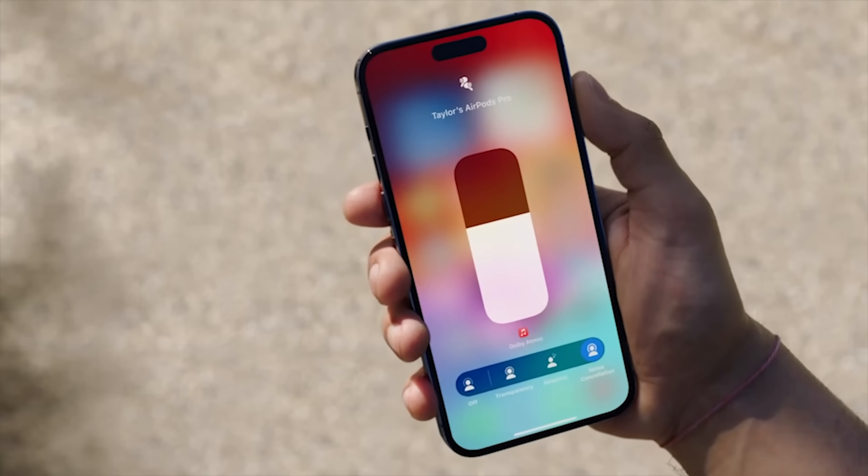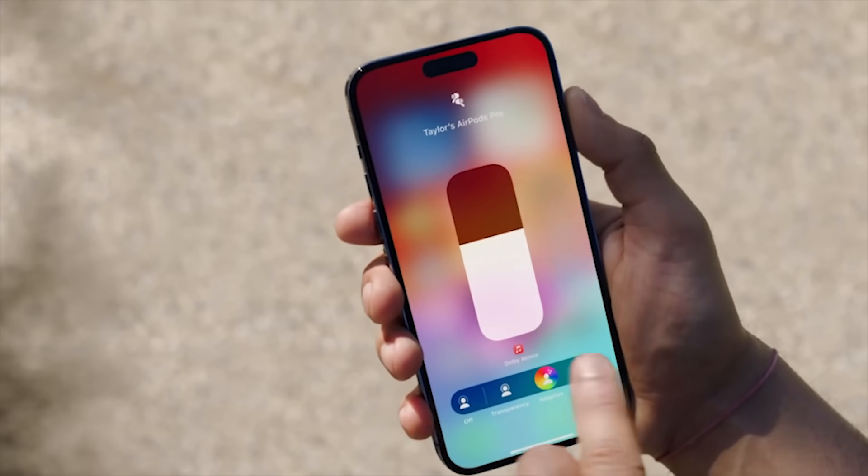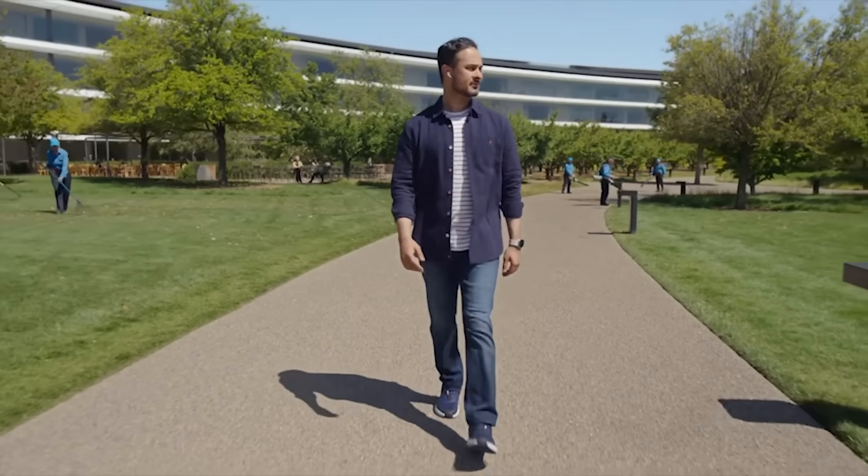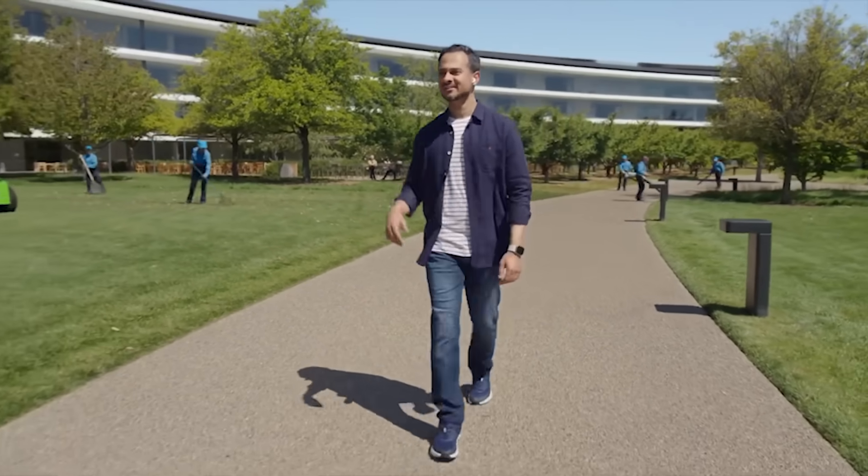You're getting adaptive audio, which is a really fascinating blend of active noise cancellation and transparency mode, depending on what you hear as you walk through life. I got to try it — it was really pretty nice.